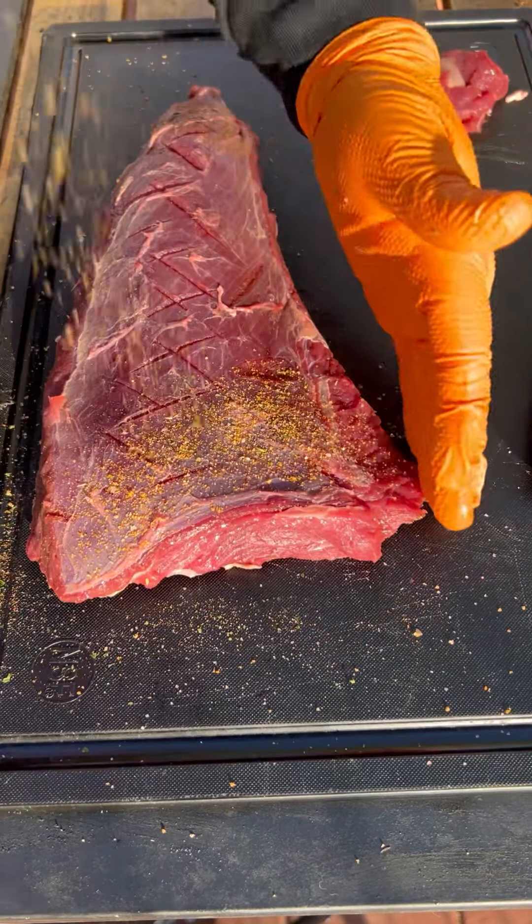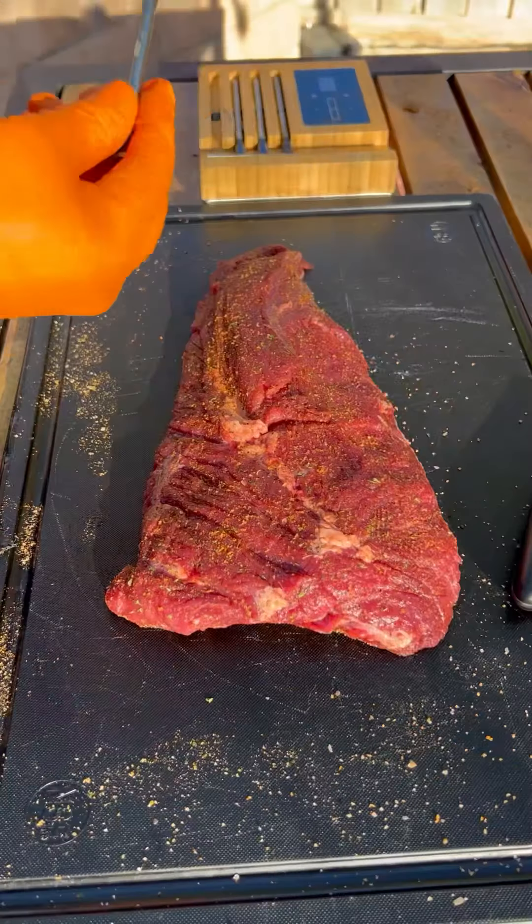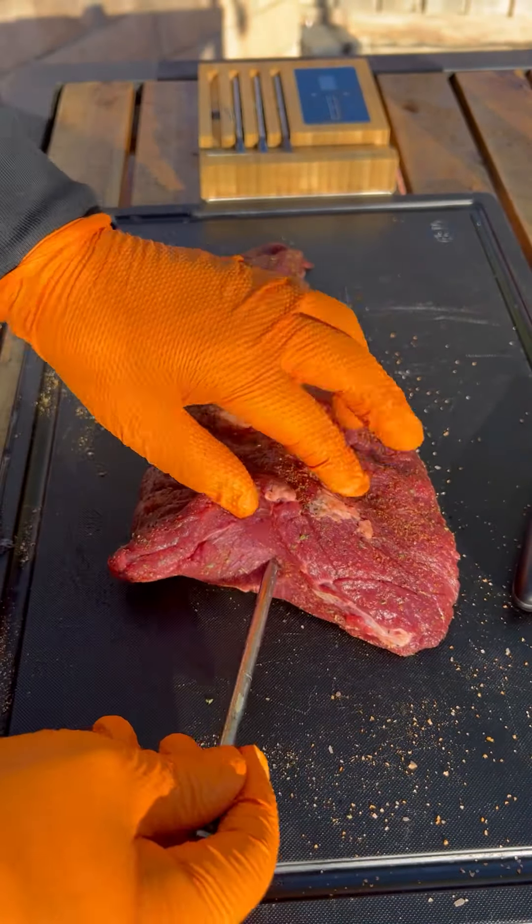That seasoning has garlic and other spices and some salt. Season it real well. Now I'm going to be using the Meater to track my temps.